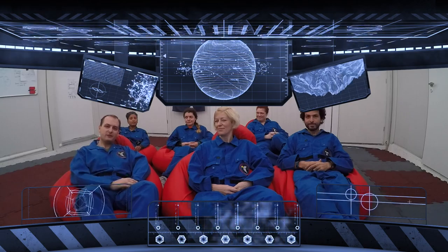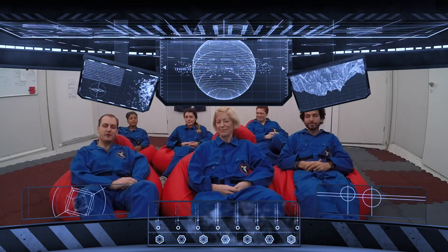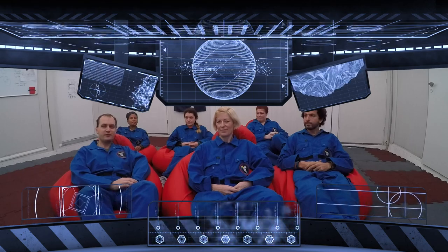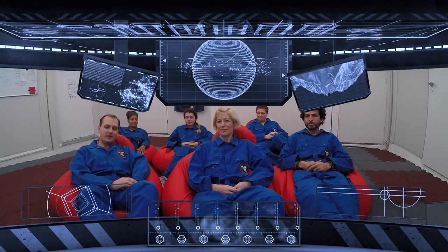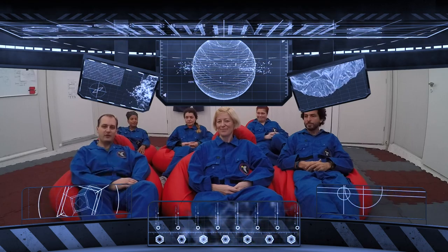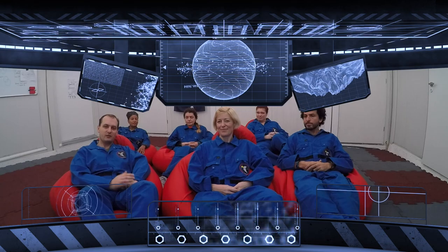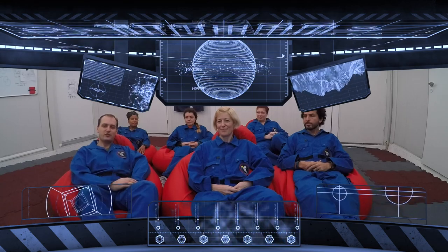I just want to say a big thank you to Lucy Electric in general for being part of this project and providing us a Lucy Trident RMU at short notice and getting it to us here in Poland. Fantastic having you guys part of it, and collaborating with everybody at Lucy has been a pleasure. I look forward to doing more projects with you in the future.